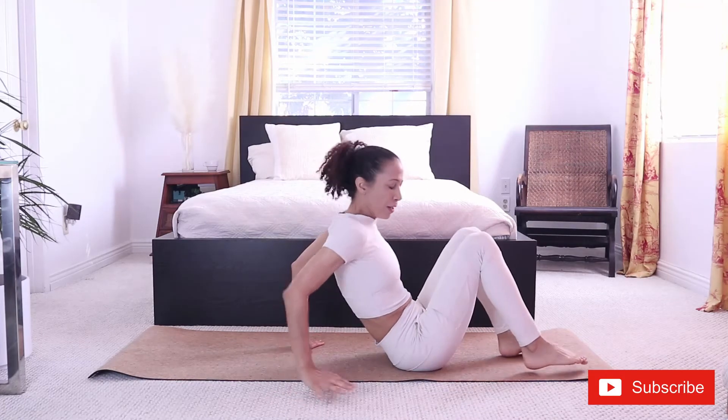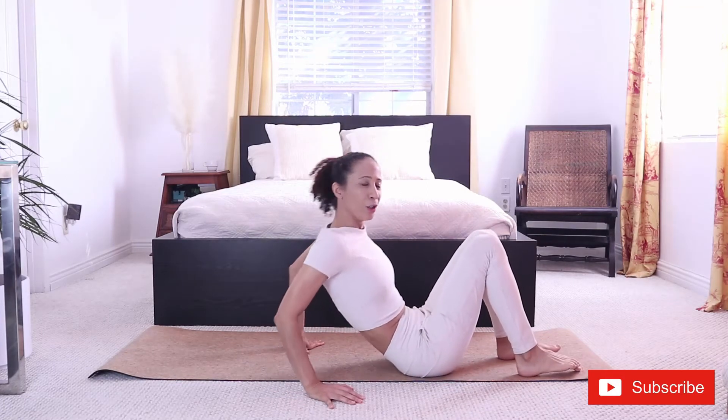Hi guys, I'm Noco. Today I'm going to show you 7 yoga stretches to release build up in your hips. This will allow your hips to move with more ease, less tension, less friction, and create more mobility. I will be using a towel, so if you have a towel, a little blanket or block later on, you can use them. If not, you'll be fine.